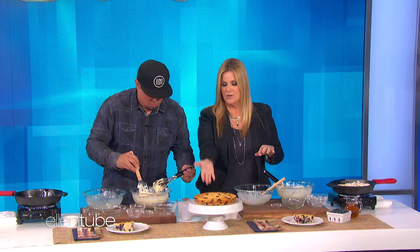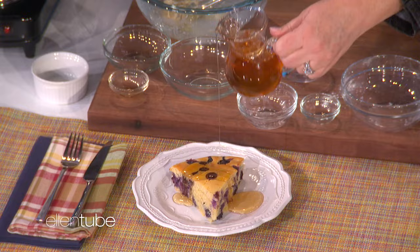It bakes for about 35 to 40 minutes. And then it turns out, and you can either leave it in the skillet and serve it, or you can put it on a pretty platter. And then I drizzle a little bit of maple syrup over. That's nice, right? It's got a little cinnamon in it.